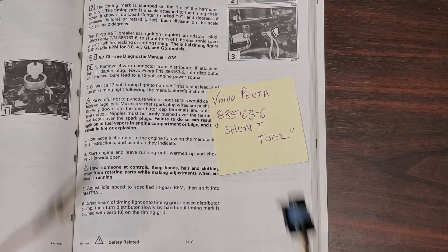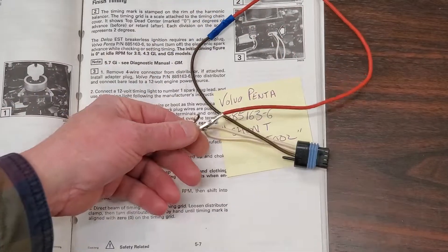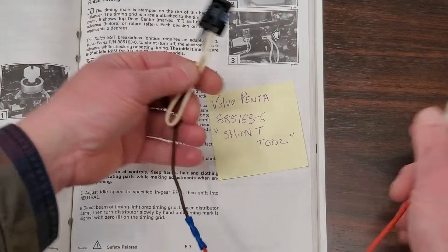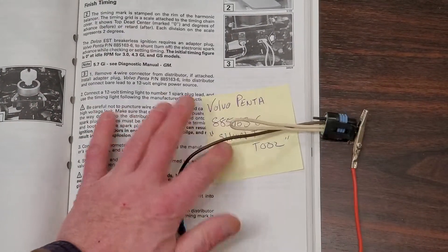What I've done is I've added an alligator clip to the shunt tool because I need to clip it to a positive source when I'm going to time this distributor. Let's go through the procedure of how you do that.